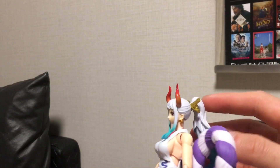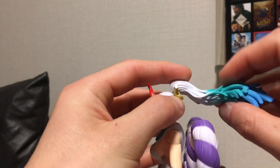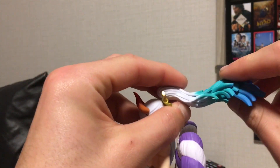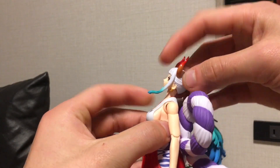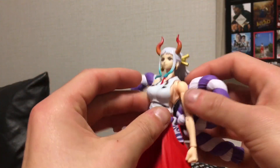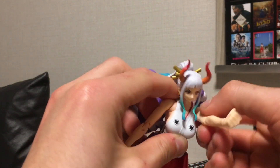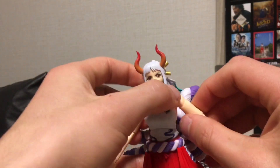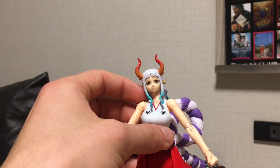Moving on to the articulation. The hair is on an adjustable peg at the top, so you can go side to side and up and down. There's also an adjustable peg at the mid section of the hair, which also has some nice range. The head moves up, down, and side to side, and also has a ball peg at the lower neck. Ball peg at the shoulders which works as a butterfly joint, moves out all the way around. A simple cut at the bicep — I love when SH Figuarts does this. Sometimes they fuse it with the shoulder joint, which I really don't like because it doesn't work well. So a simple cut is always way better, in my opinion.